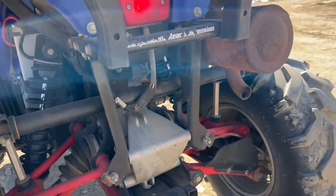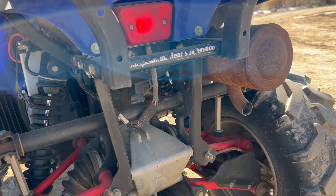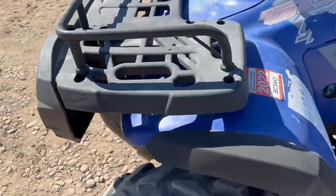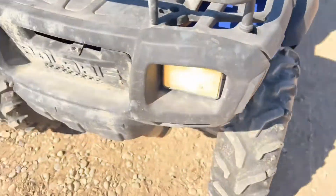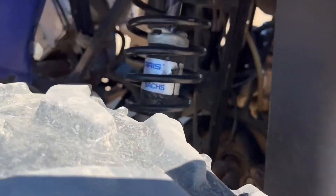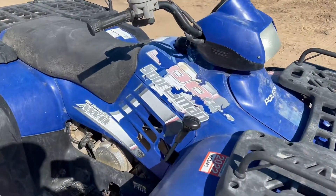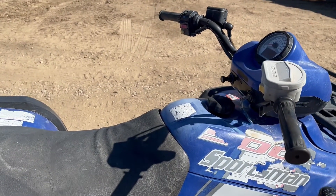I'll let you guys hear it run here. Hopefully that helps you get a feel for what this little machine is like. Both headlights are working, tail light is working — looks like a pretty straight little Polaris. So that's what we got for you — we'll get this posted so you guys can see it, and let me know if you have any questions.